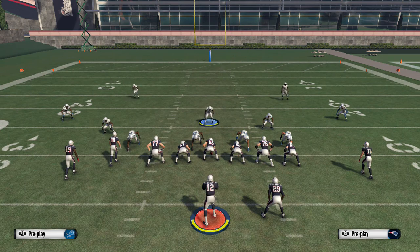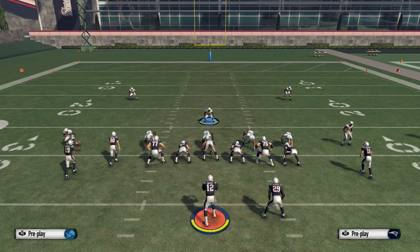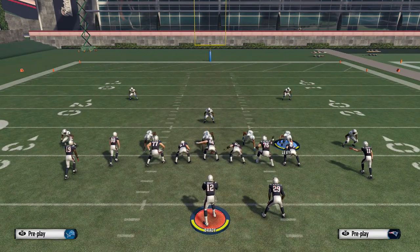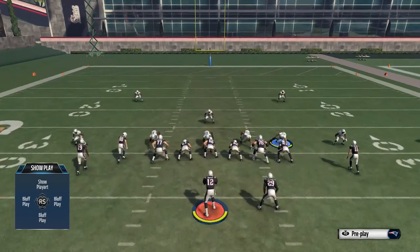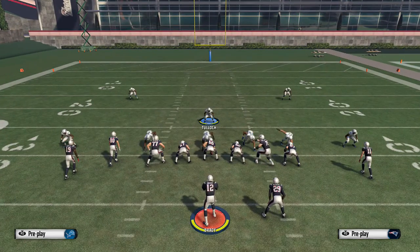Just to go over the setup again: base align, press, shift the D line to the right, re-blitz the slot corner on the left, and then you can put this defensive end on the right in any zone you want. When I'm running a cover four, I tend to put him in a yellow — that way I can guard the left side of the field. If I'm in a cover two, I tend to put him in a purple, so I have a flat-purple combo and I can't get beat by the streak, corner, flat route combination.